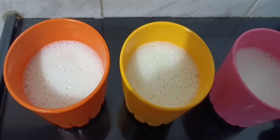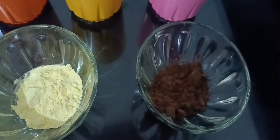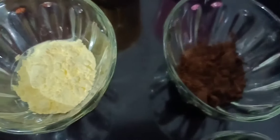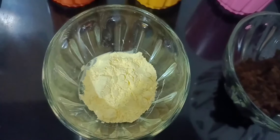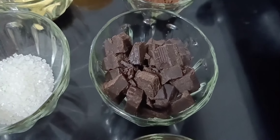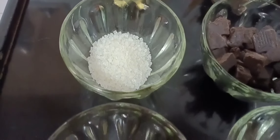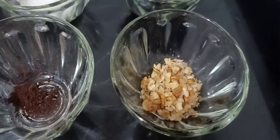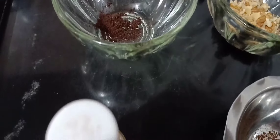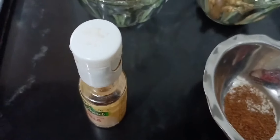So to make a creamy Italian hot chocolate, first we want three cups of full fat milk. Then two tablespoon of Dutch processed cocoa powder. Two tablespoon of custard powder — if you don't have this, go for cornflour. Next is one fourth cup of dark compound. Four teaspoon sugar. Some walnuts for decoration. Coffee powder one fourth teaspoon. Vanilla essence. And one fourth teaspoon cinnamon powder.